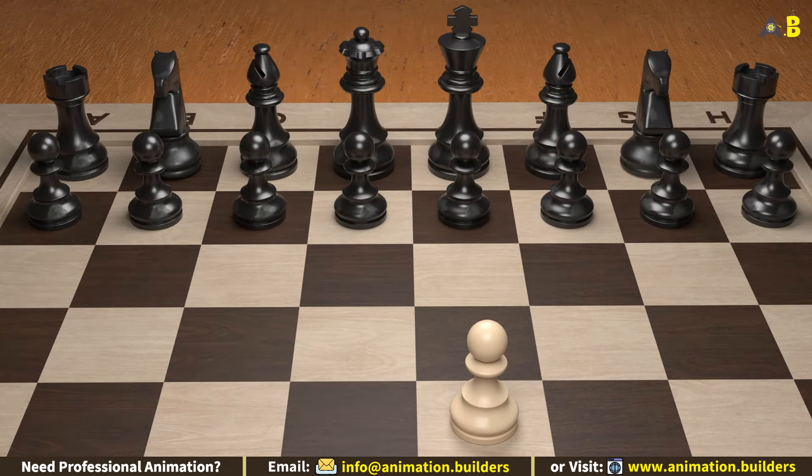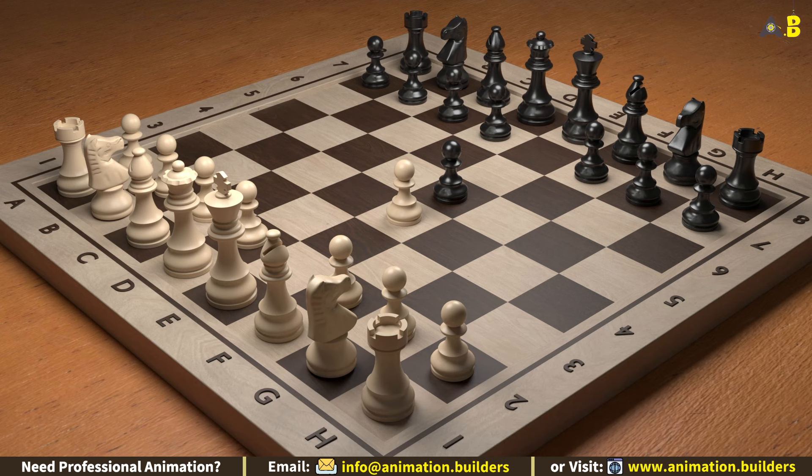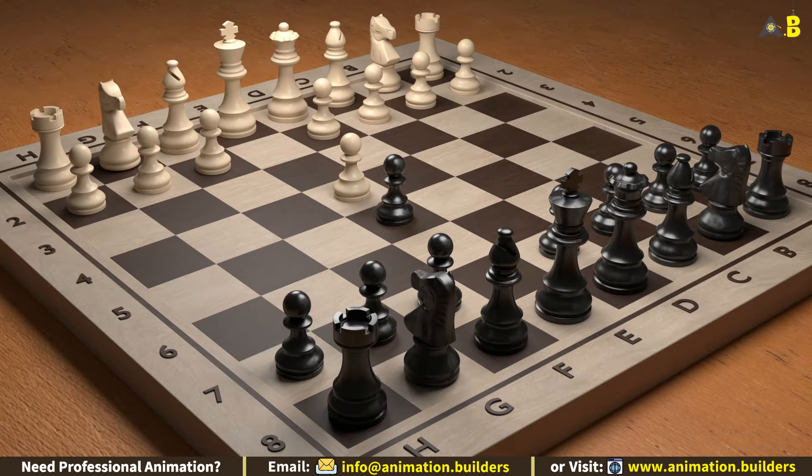Now let's assume your opponent responds with pawn to e5. This is also a very common response, keeping the game balanced and setting up an exciting middle game. Here's where the fun begins — move your queen to h5.